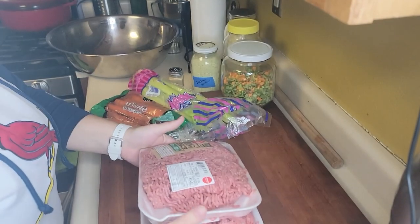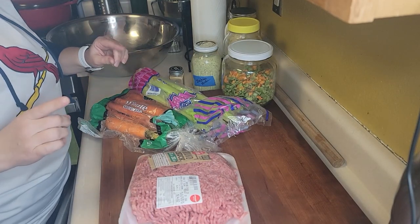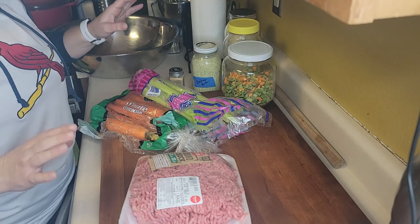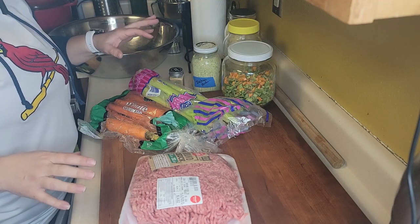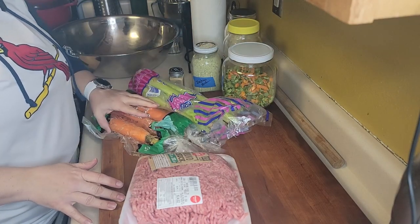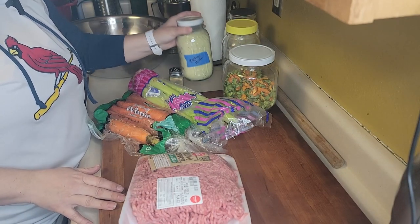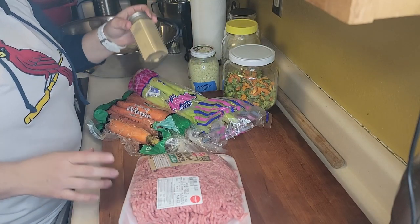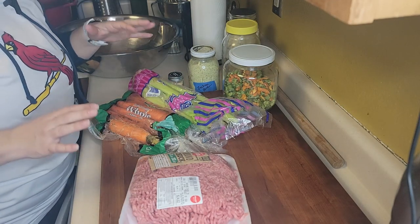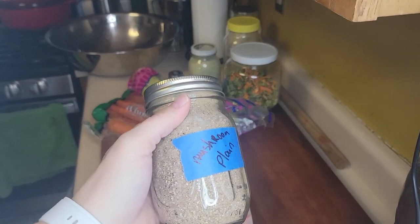We have purchased six pounds of ground chuck and we're going to turn that into meatloaf. This is the best way I've found to hide vegetables in food so kids don't whine about it. We're going to add carrots, celery, bell pepper, onions, and the secret ingredient — zucchini powder. We'll also jazz it up with some jalapeño powder and sneak in some mushroom powder.